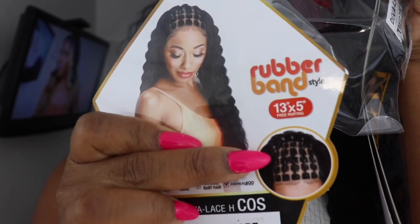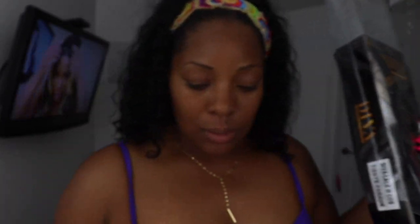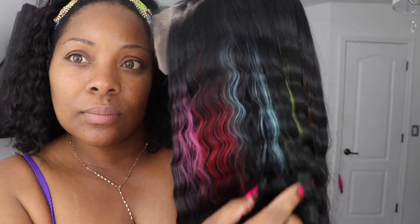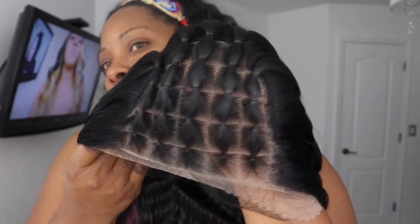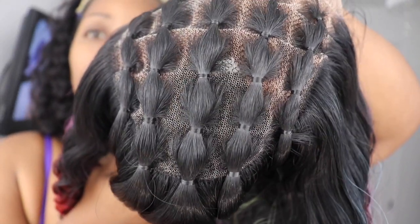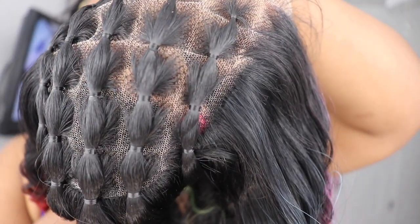I saw this, saw it was new, and decided to pick it up. Look at those pretty colors — I'm loving this for Pride Month. Look at the pinks, the reds, that blue color is everything, and then there's some green in there. This is a 13 by 5 so you get plenty of parting area. The style already comes pre-styled and you also get baby hairs in the front. The lace on this is light, so you'll need to go in and spray it or do something to it. What I love most is the neatness of this parting area — it is super super neat.